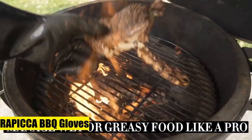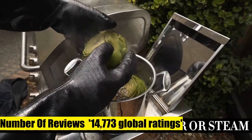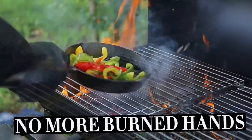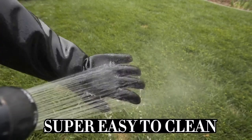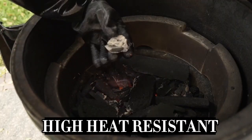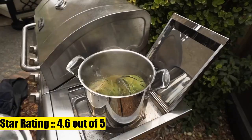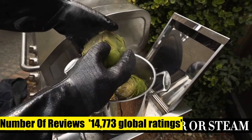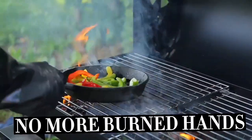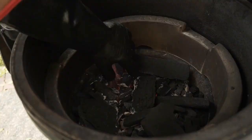Wrap It Up BBQ gloves, 14-inch, 932 heat resistant for grill, smoker, cooking pit, and barbecue. Textured palm handles greasy food on your fryer, grill, or oven without slip. Pro design made with food-grade neoprene rubber — water, fire, and stain resistant. Designed for the pit master with insulated textured palm non-slip five-finger design so you can manage wet or greasy meat in your smoker or BBQ and make pulled pork like the pros.